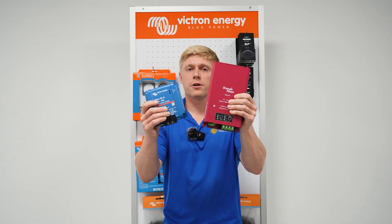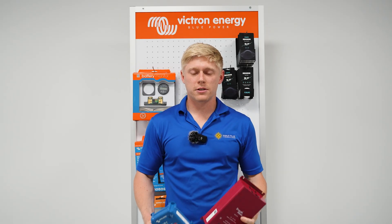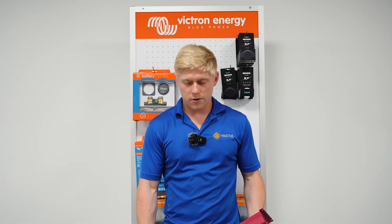We do not sell battery isolation managers, but if you need a DC-DC charger you can find links in the description. And if you're looking for a discount on an open-box unit, be sure to reach out.